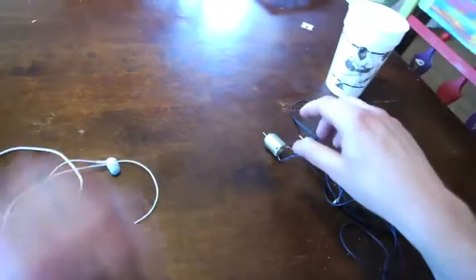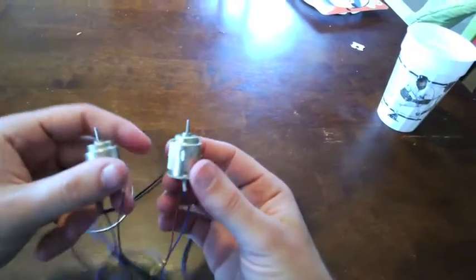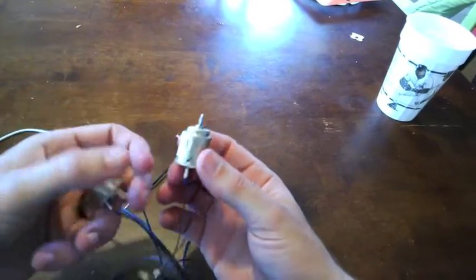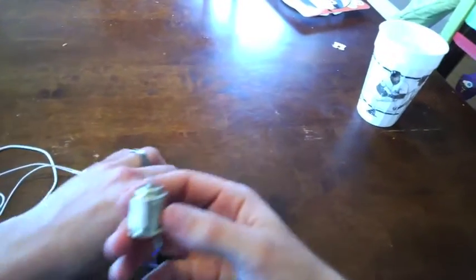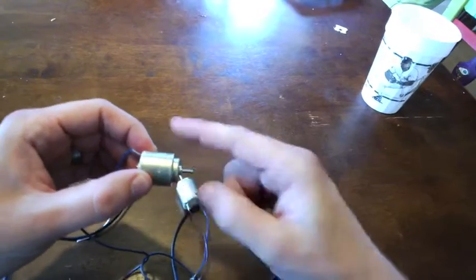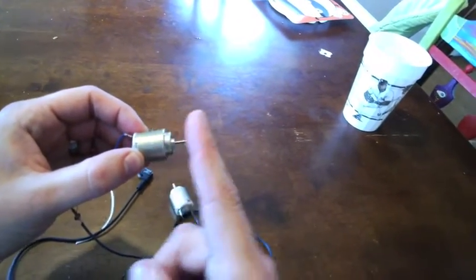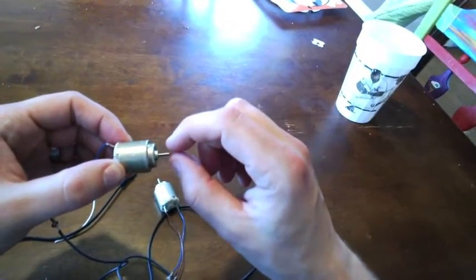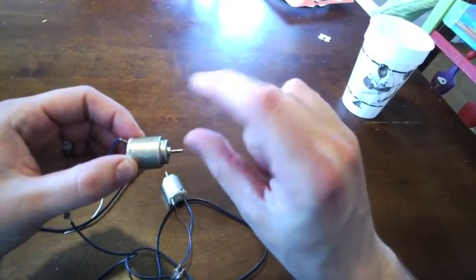The key piece of equipment you need to make your own bone conduction device is a small electric motor — these are usually like a dollar, actually it says 75 cents. An electric motor is surprisingly similar to a speaker: it has a magnet inside and a coil of wire. So when an oscillating current passes through, instead of causing something to move back and forth, it causes this little axle to spin back and forth.